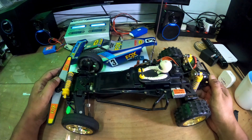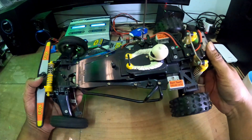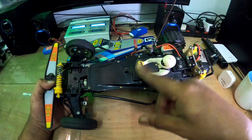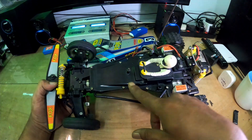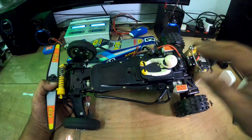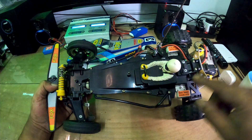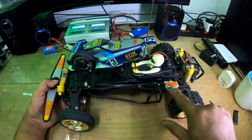Yang ni saya dapat daripada Yahoo Japan. Asal dia pakai mechanical speed control, tapi saya dah tukar - kita gunakan electronic speed control.